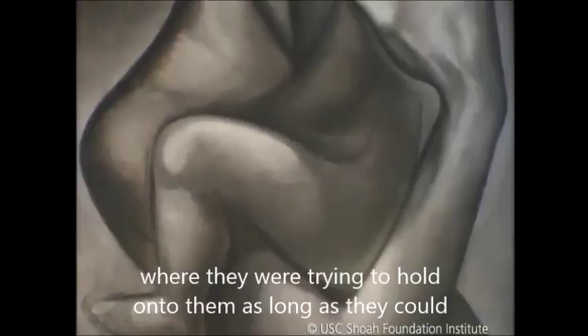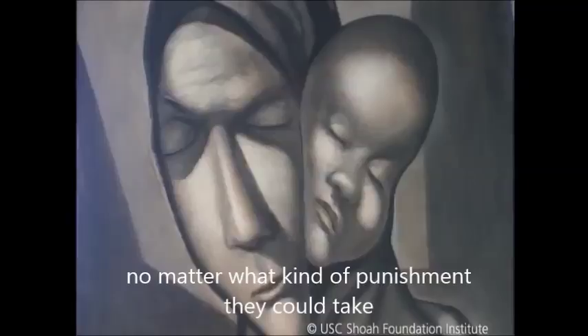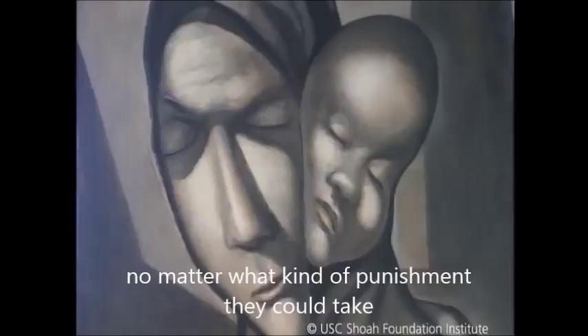I've seen some of the mothers and children during the war in the camps where they were trying to hold on to them as long as they could and they wouldn't let go, no matter what kind of punishment they had to take. And that was an accumulation of all these things I've seen happening to the woman and the child, and I'm trying to put it into one picture, one drawing.